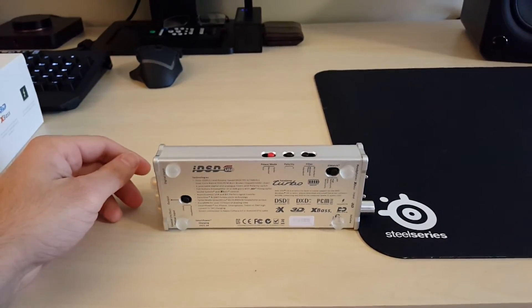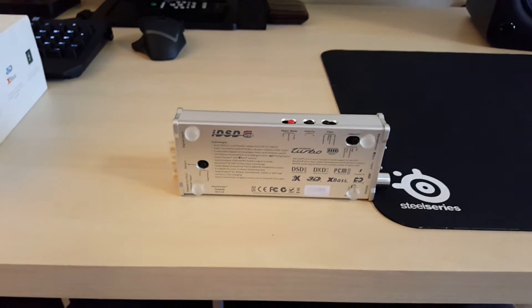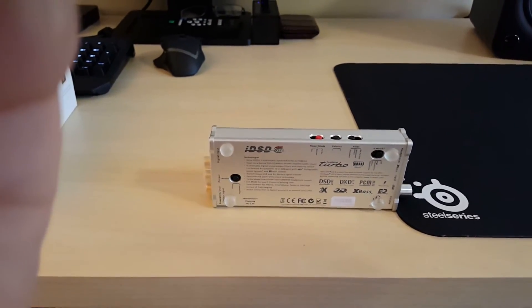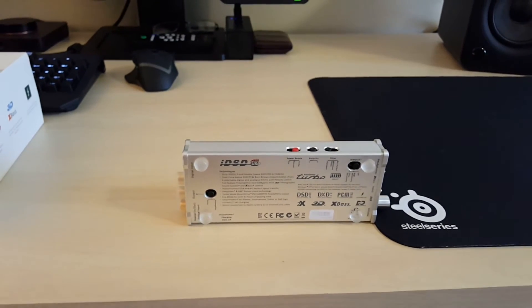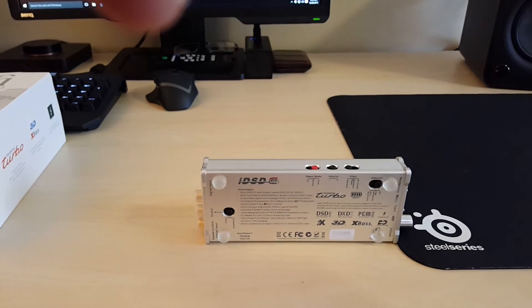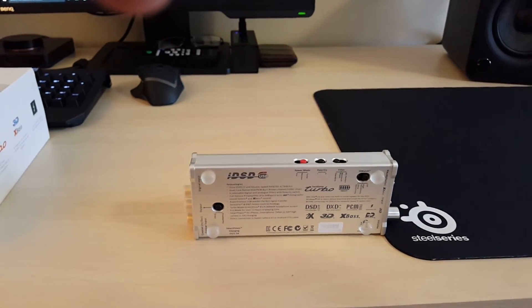One more thing - I've also used this with an external stereo amplifier. I have a Parasound HCA 3500 amplifier and this thing sounds good with that too. This is a great DAC and a great budget option for somebody who wants to get started and buy their first portable headphone amplifier DAC. This is a solid option.